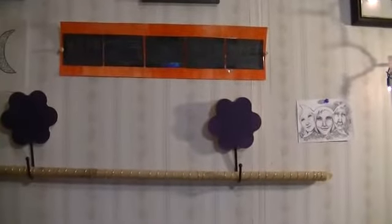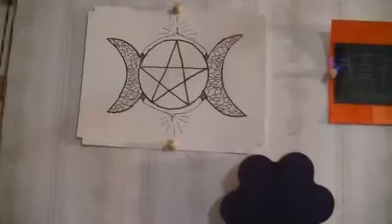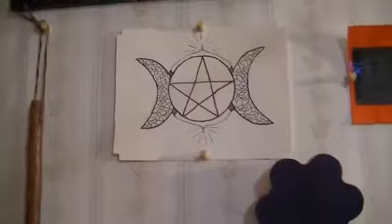Up here you can see my maiden, mother, crone picture with the staff I made, and then a Chinese painting that I did that stands for the elements — spirit, air, water, fire, and earth. And then my triple goddess design — this was going to be a tattoo I was going to get.